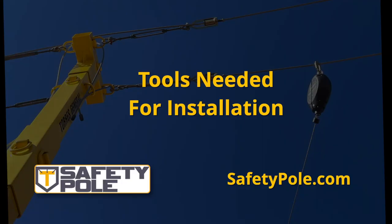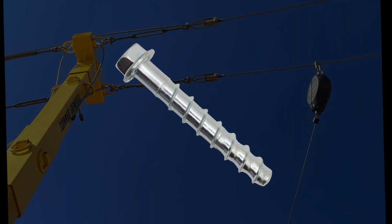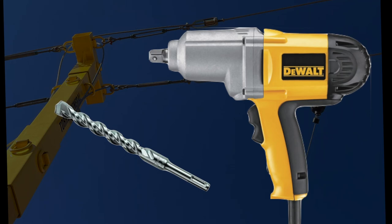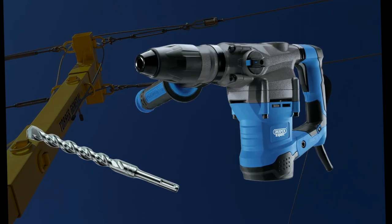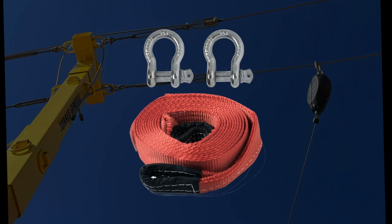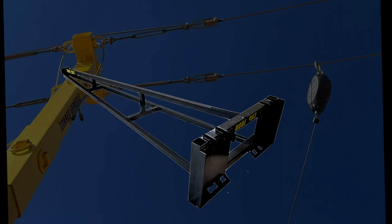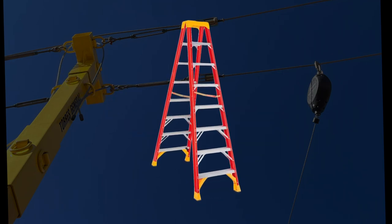Tools needed for installation: half inch by four inch Simpson Titan HD or Tapcon anchor bolts, four for each base; impact drill with three quarter inch bit; hammer drill with half inch concrete bit; two inch by 20 foot truss strap with a shackle; forklift with boom attachment or use of crane; recommended 10 foot A-frame ladder.